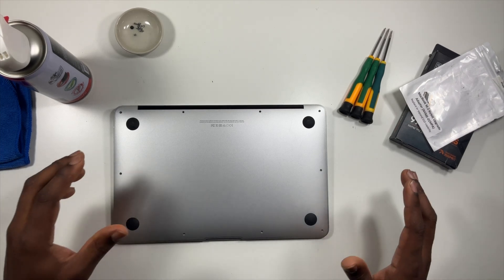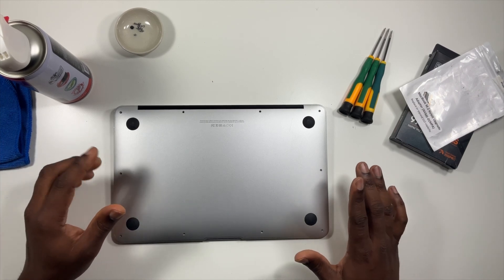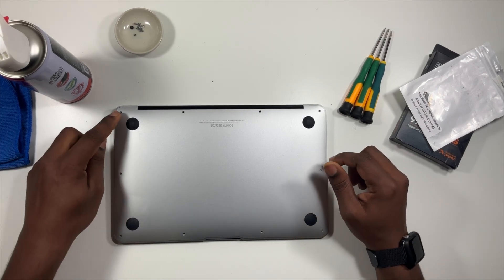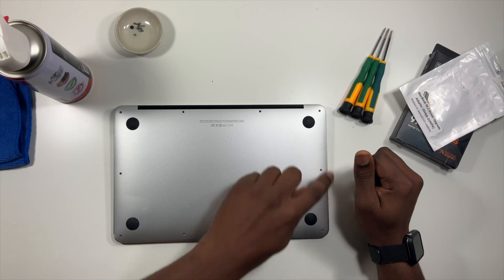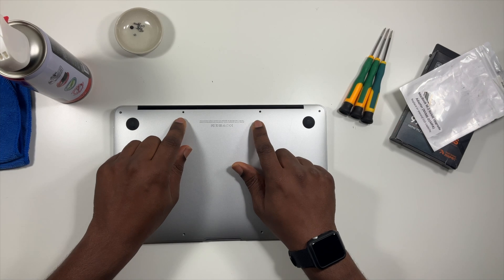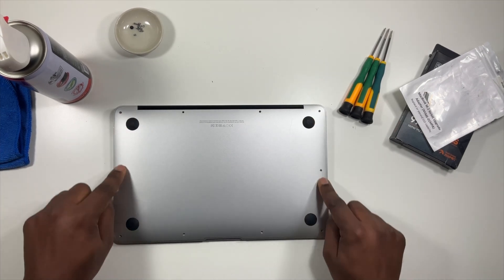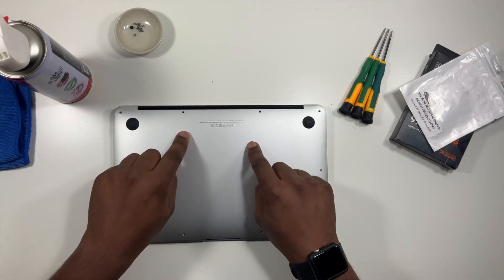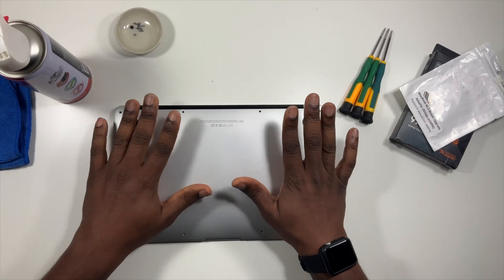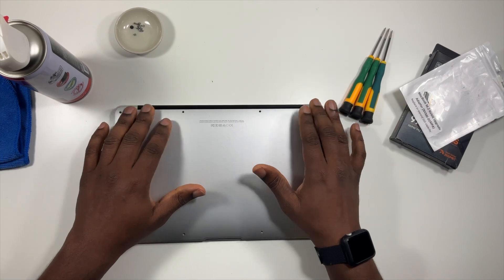I've already taken out the screws so you guys don't have to watch me unscrew them. It's held in place with 10 screws — all the screws along the outer edge except for the ones in the top middle, which are a little bit longer. All the rest around the edge are the same size, so it's very easy to remember: just those two top ones are a little bit longer. Let's get to the upgrading of the solid state drive.